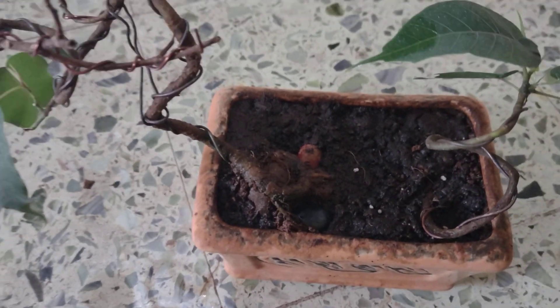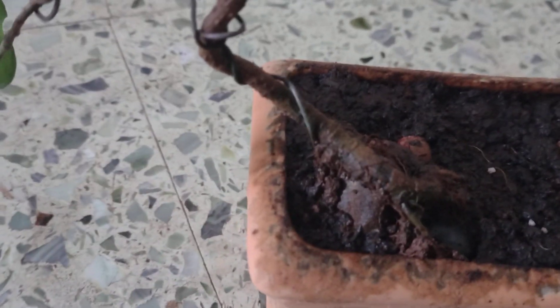Hey guys, just finished the repotting of the plant, placed it over the rock — a couple of rocks if you can see. One is out there, the last piece, and one is the red one.